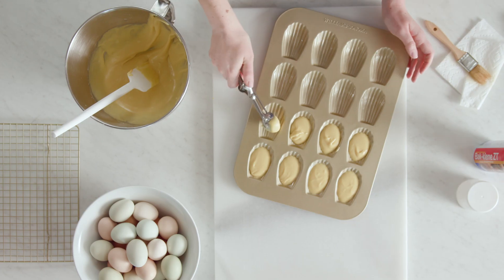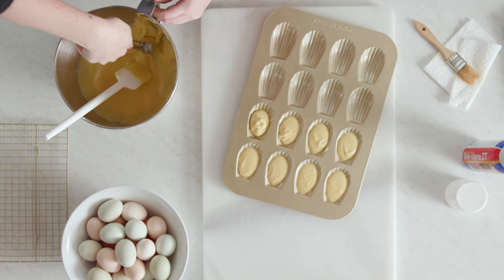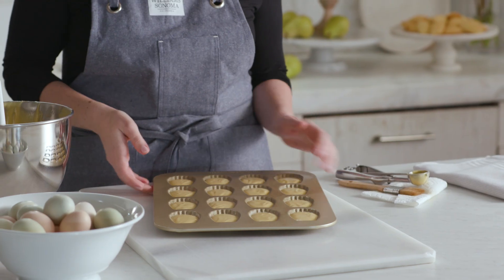This bakeware is made with commercial-grade aluminized steel for the ultimate heat conductivity, so you don't have to worry about flipping the tray around halfway through baking or anything like that. Just pop them in the oven, wait 10 to 12 minutes, and you'll have perfect madeleines.